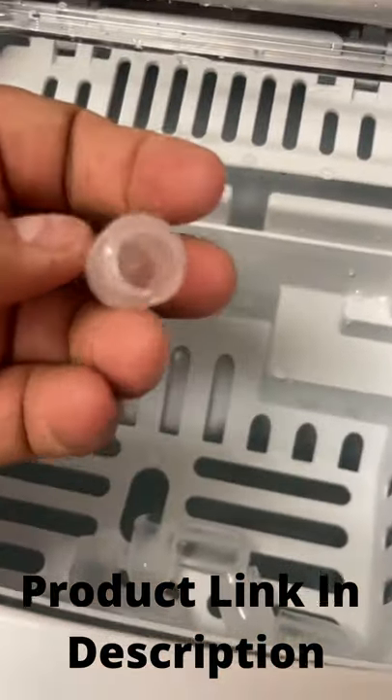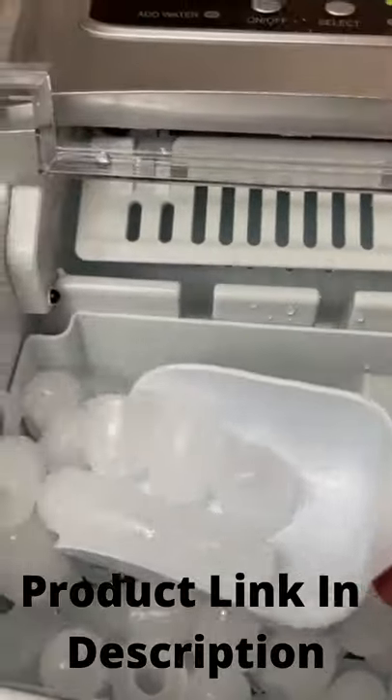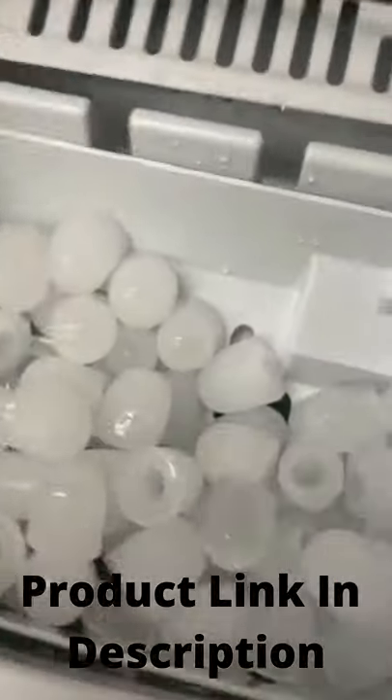However, you do have to save the ice in the freezer. The little bullet ice cubes — you have to save them because it's not a storage bin, so it will melt if you don't save it.